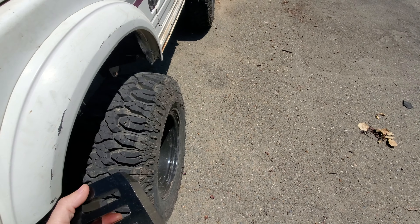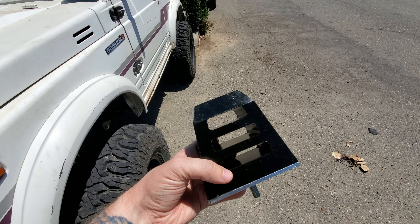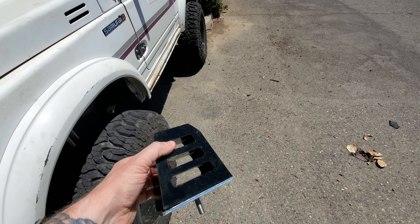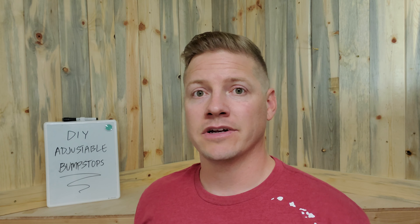They're a little out of my Samurai budget build, so what I decided to do is go with the big poly ones. The ones I chose are about four inches by two and a half inches — pretty big. The reason I like these is because there's so much material that if you ever come down really hard on your bump stop, it's not just going to turn into a solid piece; it's going to have a lot of give. So I'm going to get to grinding and drilling some metal and we'll give it a shot.